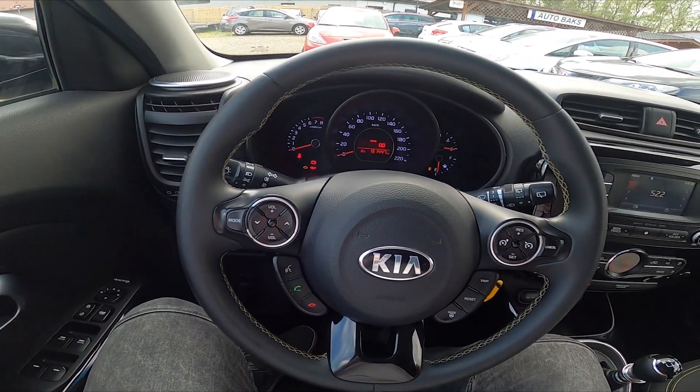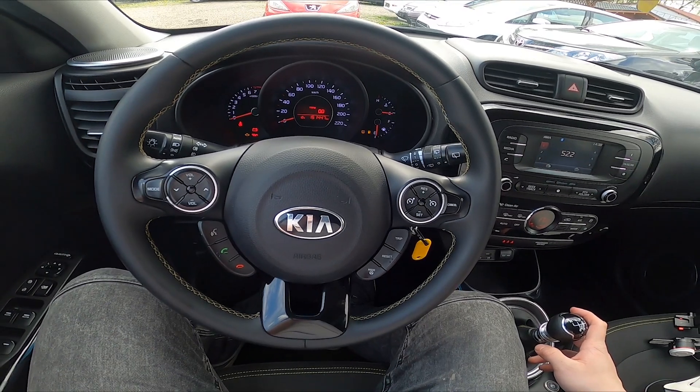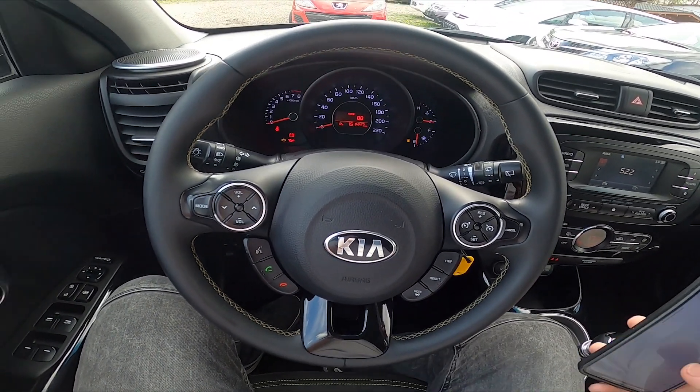Hello, today I'm in Kia Soul. In this video I'll show you how to play music from a smartphone via the car system.